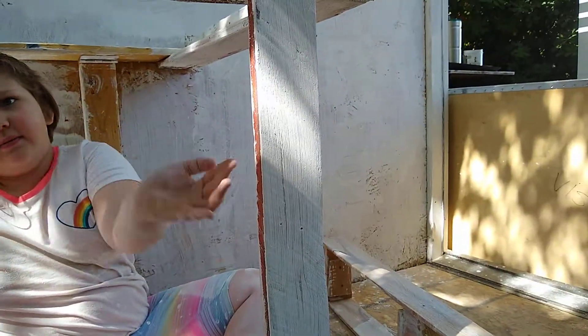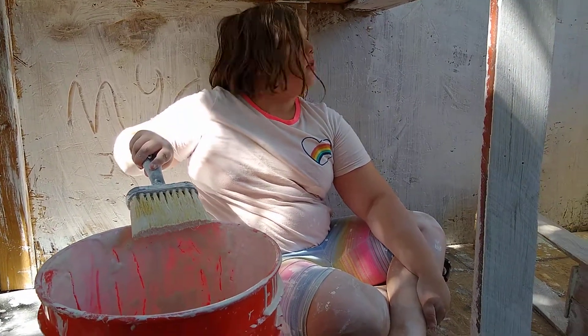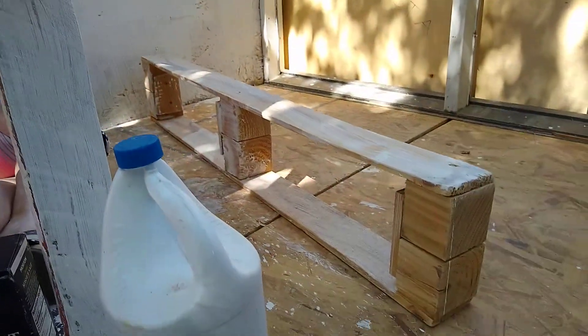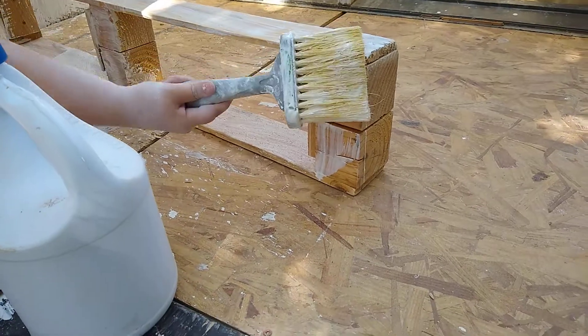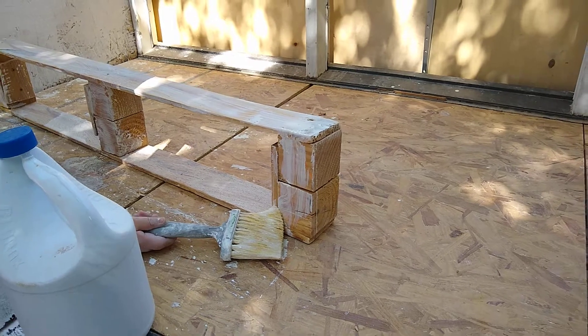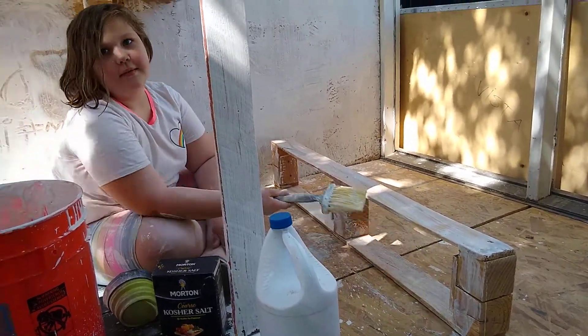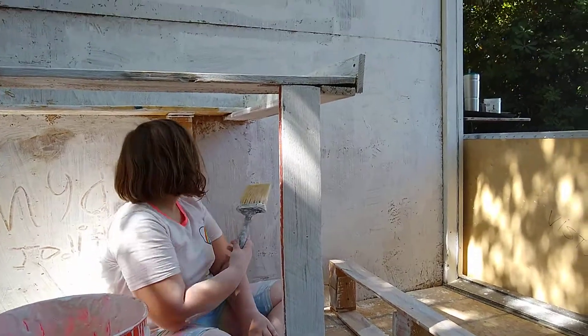It looks like this when you dip it in. This is when it dries. What's it look like when it goes on wet? Oh, that looks pretty white. Usually it looks pretty clear. But then as it dries, it turns white, and it looks more like regular white paint.